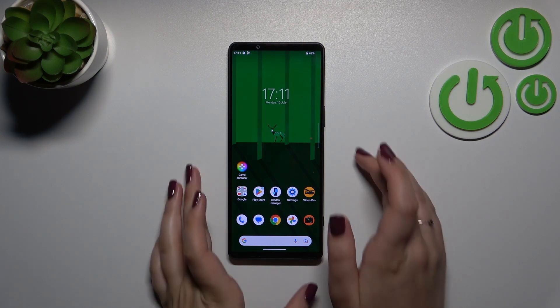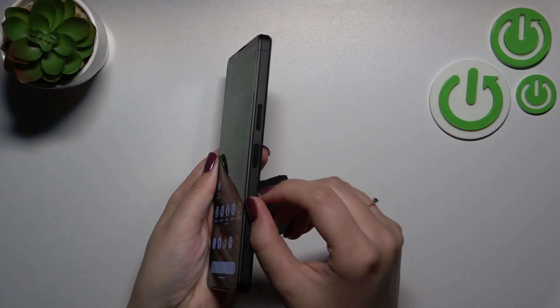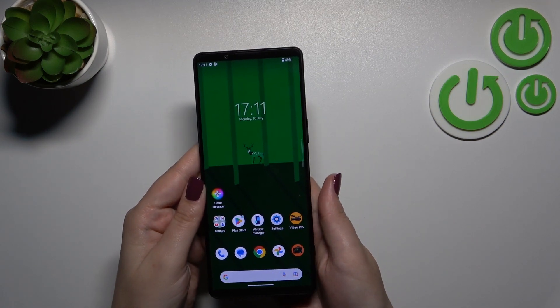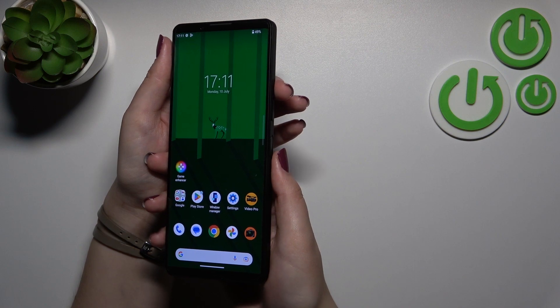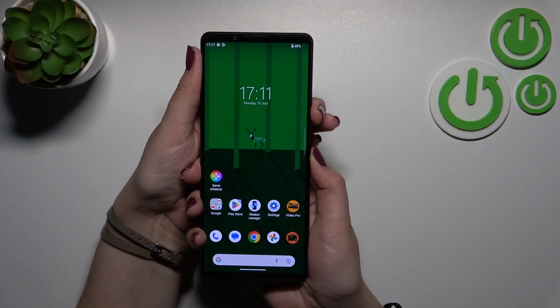You can try to force restart it. All you have to do is press the power button — located right here — and the volume up button together, and wait. Let me use two hands to do that, so simultaneously pressing both buttons: the power button and the volume up button, and wait.